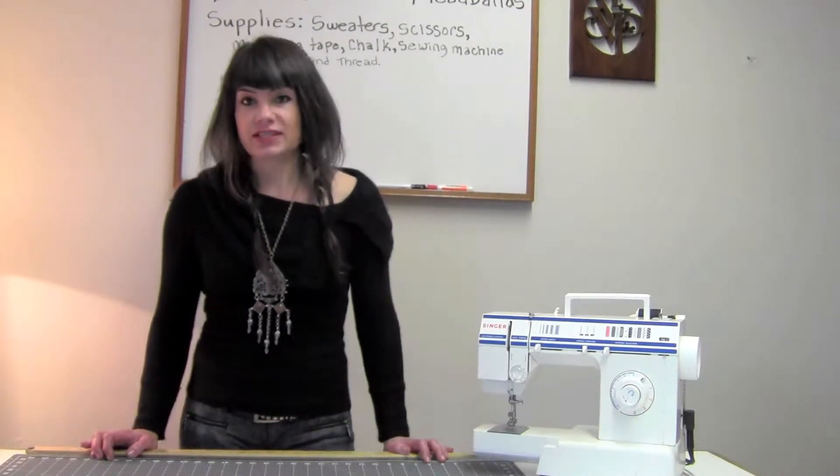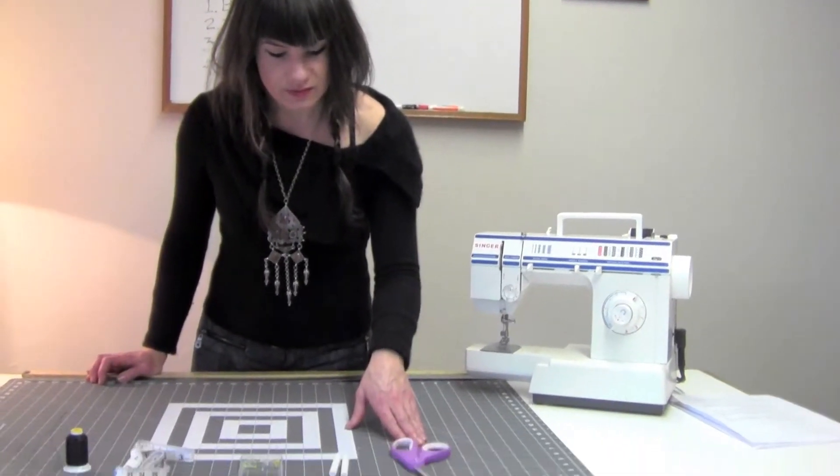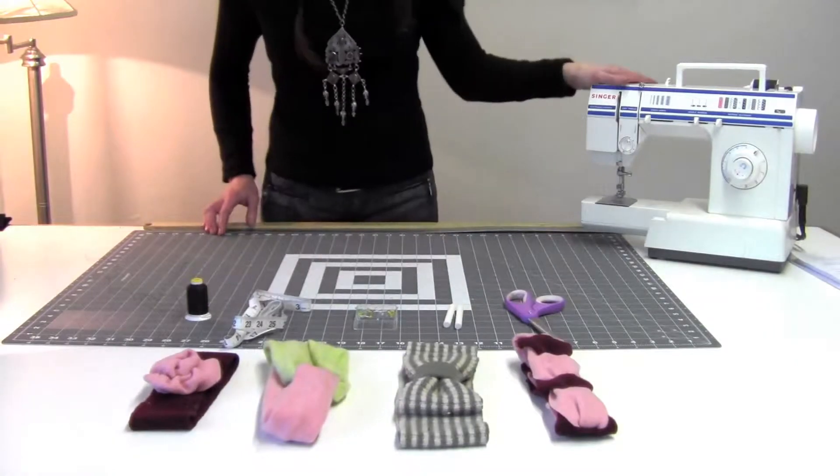The supplies you'll need today are the sweaters, scissors, chalk, pins, a measuring tape, needle and thread, or a sewing machine.